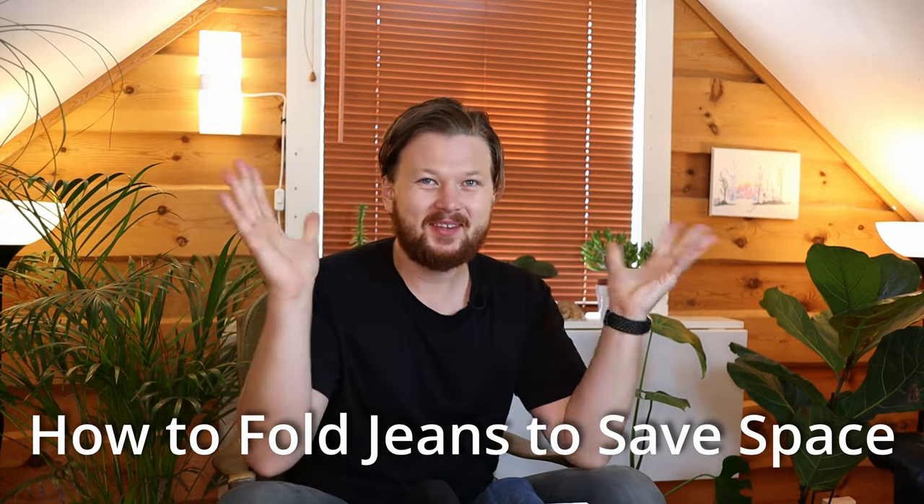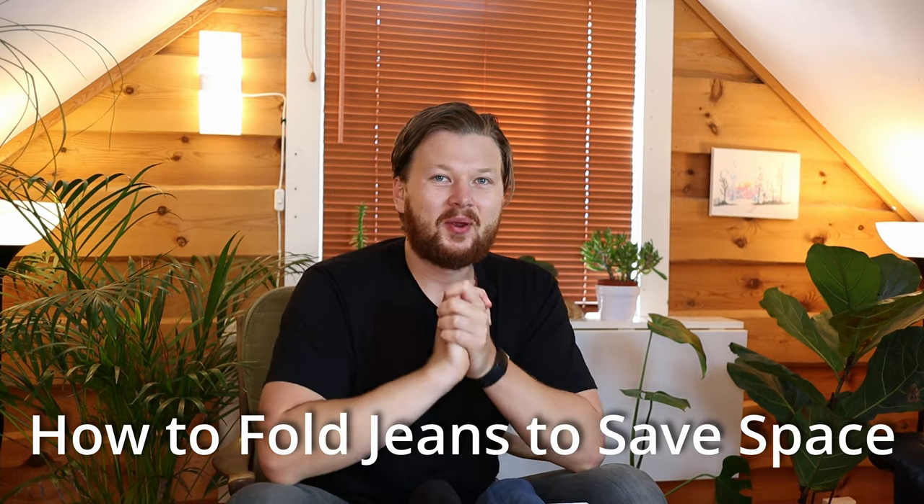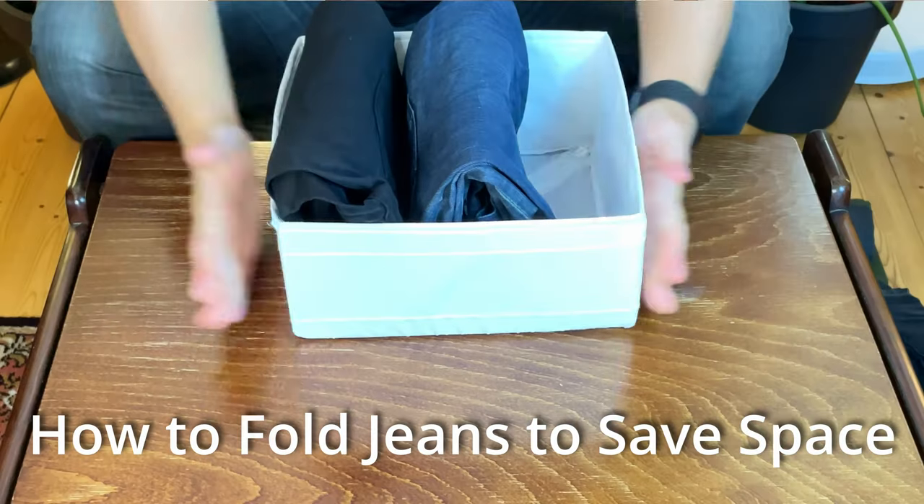Alright guys, welcome back to the jeans folding series. Today we're gonna have a look at the block roll. It's the one that I teach the most in my course. It's fantastic — it looks like this.